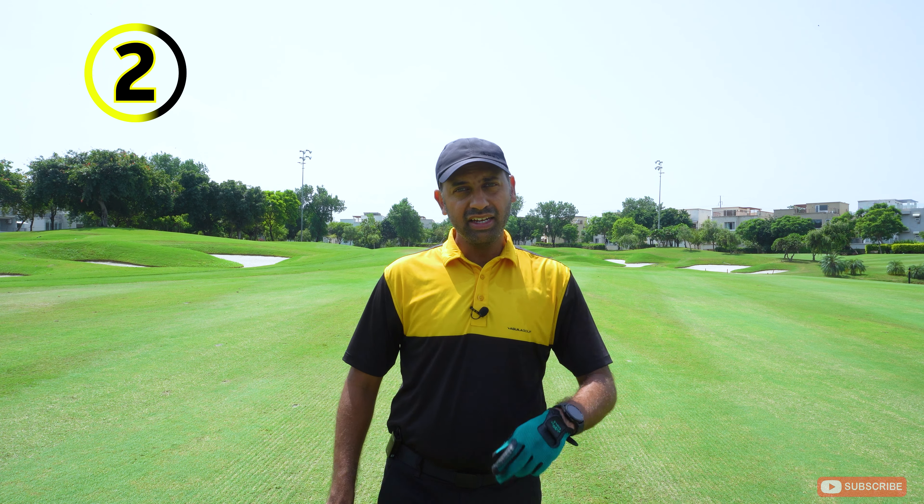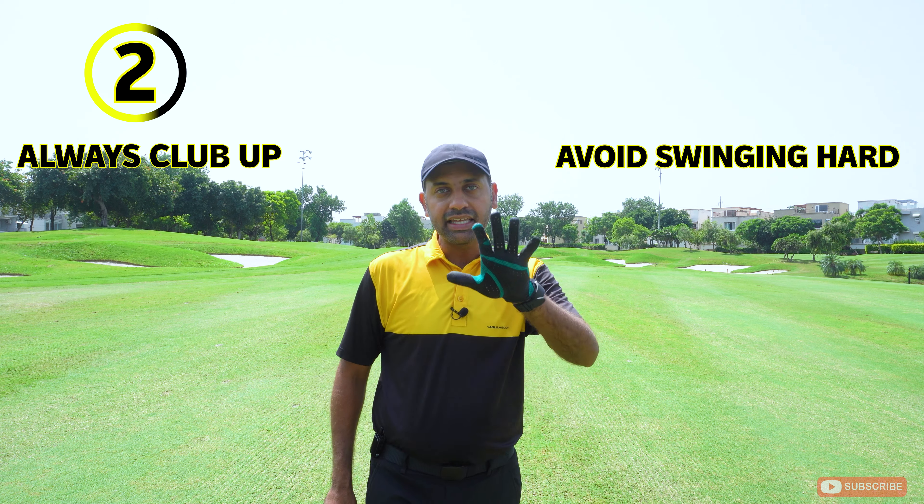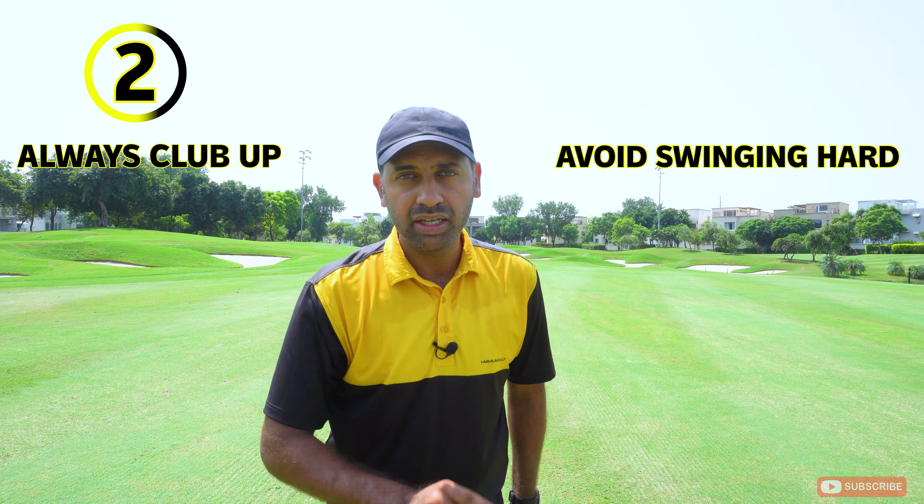Tip number two: club up. We all hit that one shot flush and the ball goes further than usual — suddenly you think your seven iron goes 175 yards. That's where the problem comes in. If you're trying to break 90 and don't play as often as you'd like, pick one club up. You won't be hitting it too hard, and you can just swing smoothly and get on the green. If you're hitting an eight iron, hit a seven iron; if you're hitting a nine iron, hit an eight iron. Club up and hit it smoothly — trust me, it will really help.